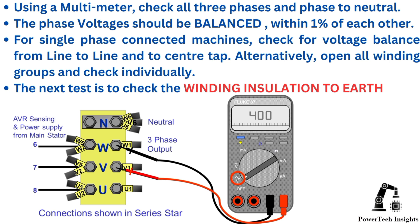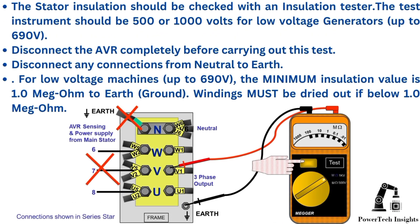The next test is to check the winding insulation to Earth. The stator insulation should be checked with an insulation tester. The test instrument should be 500 or 1,000 volts for low voltage generators. Disconnect the AVR completely before carrying out this test. Disconnect any connections from neutral to Earth. For low voltage machines up to 690V, the minimum insulation value is 1.0 MΩ to Earth or ground. Windings must be dried out if below 1.0 MΩ.